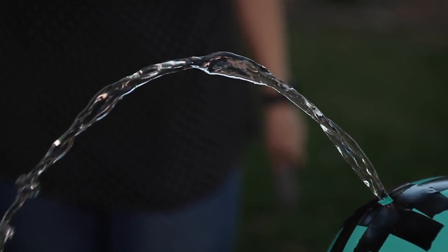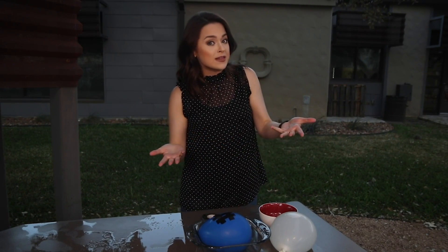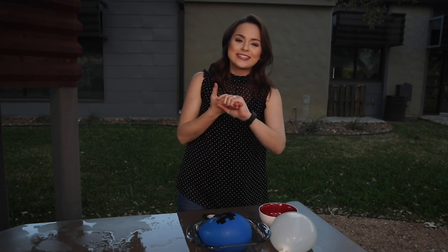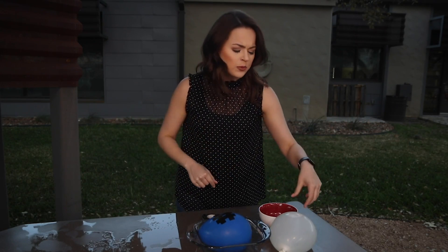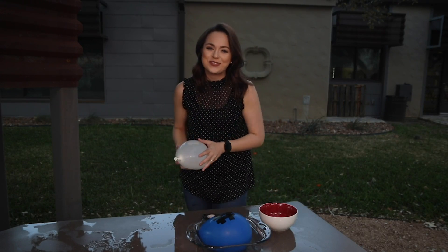Put your own little twist on this activity by changing the size of the hole on the balloon — if you make it bigger or smaller, how does that change things? We hope you enjoyed this outdoor activity during spring break, and when all is said and done, take all those leftover balloons and have yourself a good old-fashioned water balloon fight. Katie Blake, Case at 12 News.